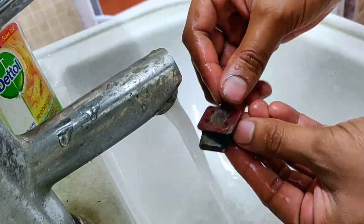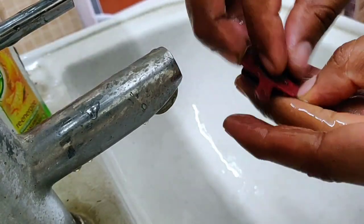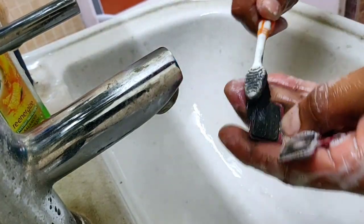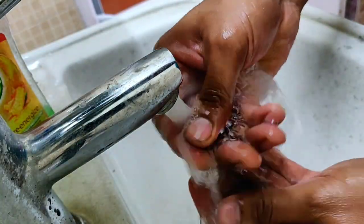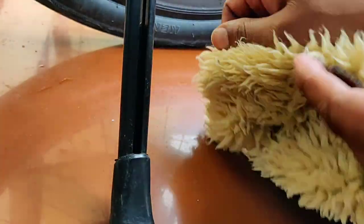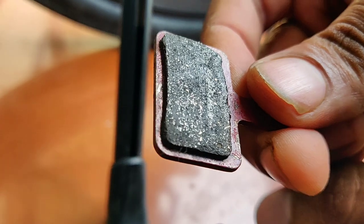First, let's look at the soap solution method. You can easily clean your brake pads with any soap solution — we have a hand wash, but you can also use regular soap. When the foam builds up, use any brush to clean the pads. You can see the shiny part has been removed. Now let's see the second method.